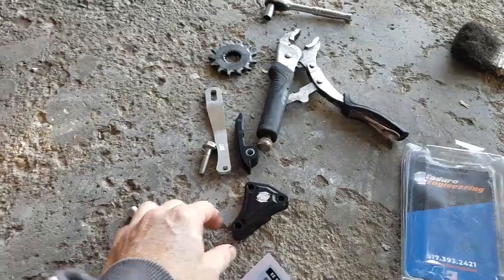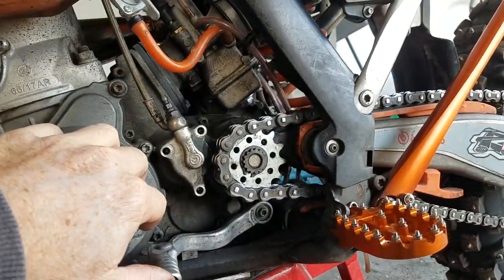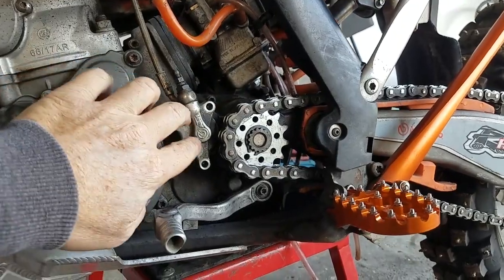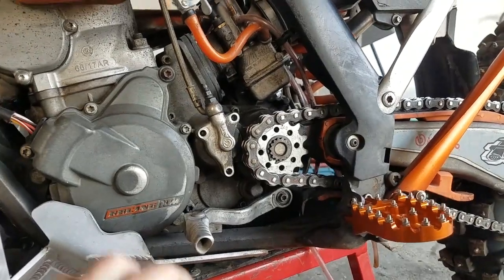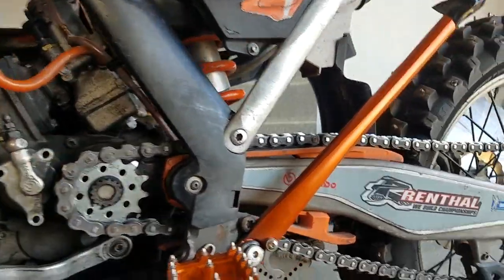All we did was take off these three bolts. If you have a cover there already, you'll take that cover off. People were giving me a hard time because I bought this bike used and it didn't come with a cover. I believe a clutch slave guard is a necessity, so you're just going to pop these three bolts off real quick. It's a very easy job.